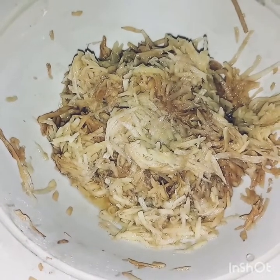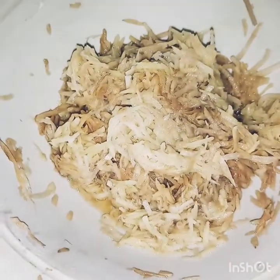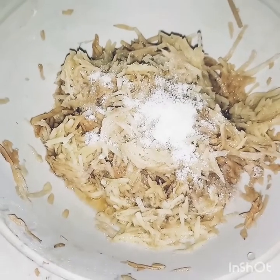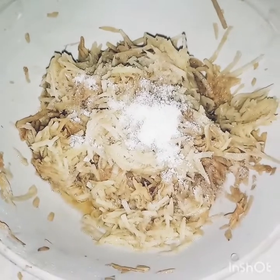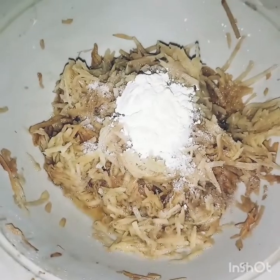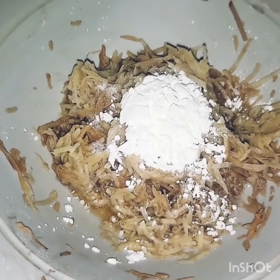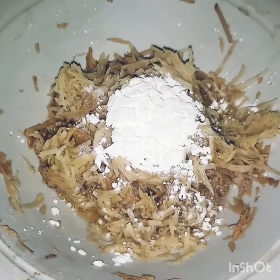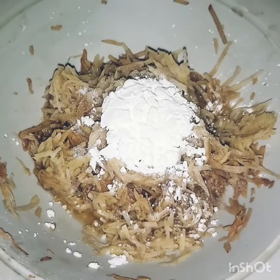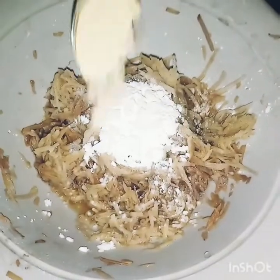Now we will add 1 to 1½ teaspoon of salt. You can adjust the salt according to your taste. We are going to add 1 teaspoon of salt.